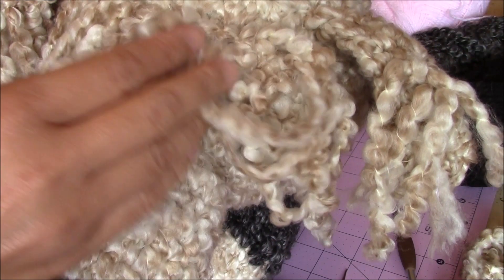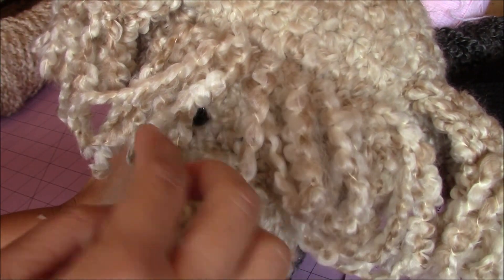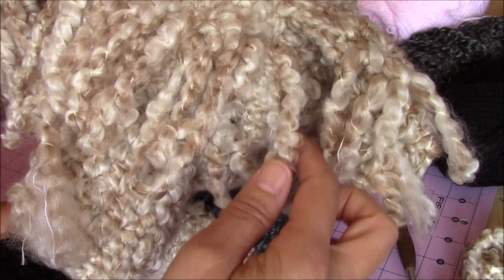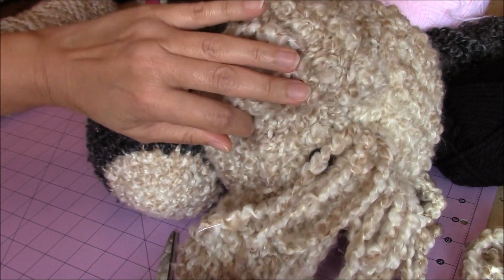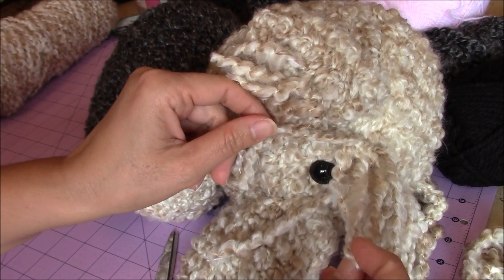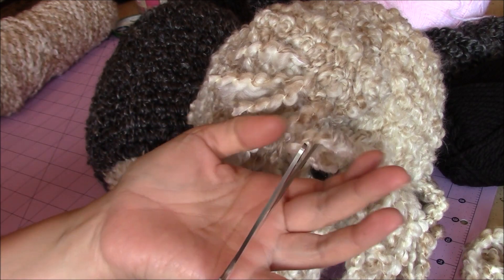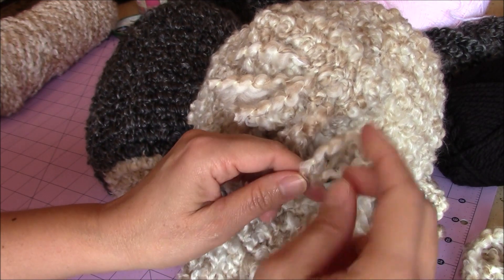This is what the loops look like before cutting. You can see how they're looped all across the top. Now you're going to cut them just like you did on the ear, and then tie a knot. Take one of the loops, cut the end of the loop, and then tie a knot.